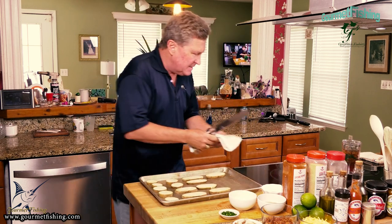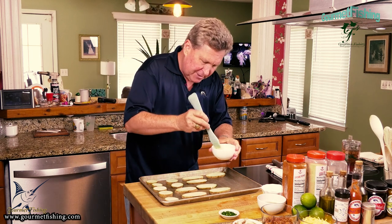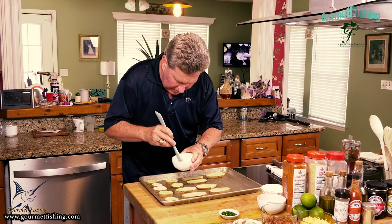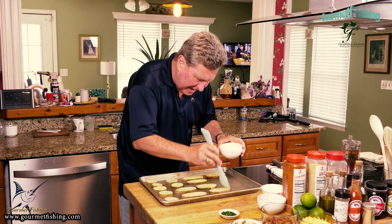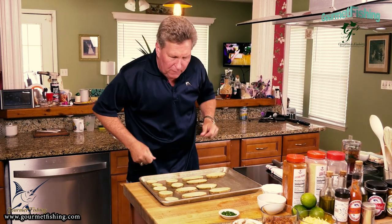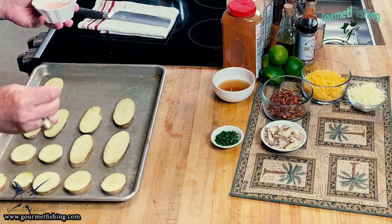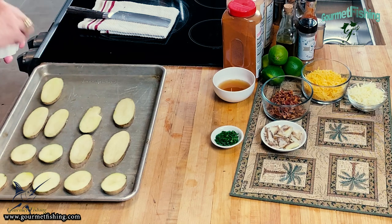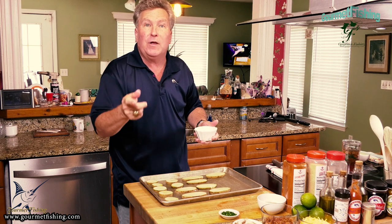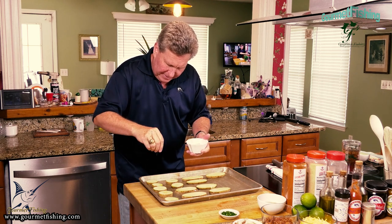We're going to grab our silicone pastry brush and some olive oil - you can use vegetable oil, whatever you want. Come in here and give everything a nice coating just like so. All right, got them all coated. Now I'm going to season them up - just a little bit of salt. I'm using pink Himalayan because white salt kind of disappears. These don't need a lot of salt because we're also going to use some Greek seasoning on top, and that's loaded with salt too, so be careful not to overpower everything.